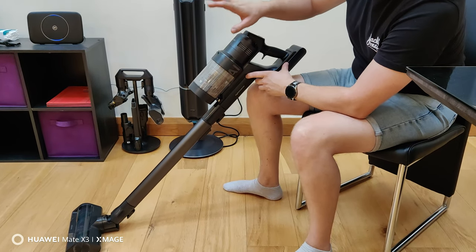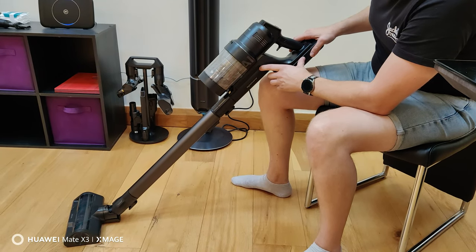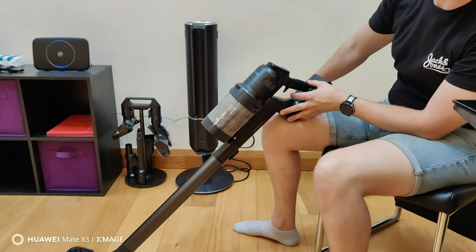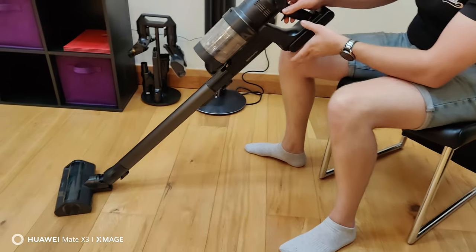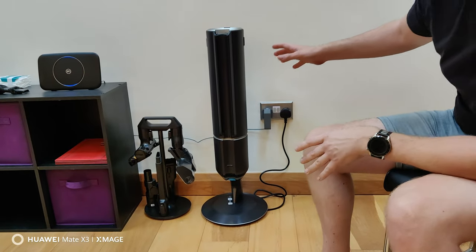Hi everyone, back again with another video on the Samsung Jet AI vacuum cleaner, which I unboxed last week for you. This video is basically a quick talk-through of the vacuum itself and the setup for this particular model. I mentioned everything you got in the unboxing, but this is just a quick look at my setup here.